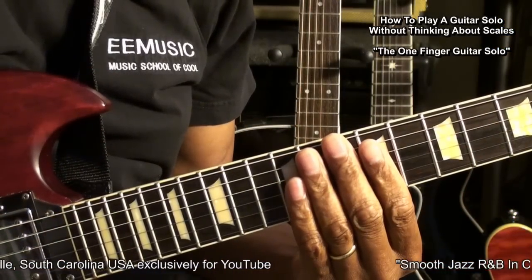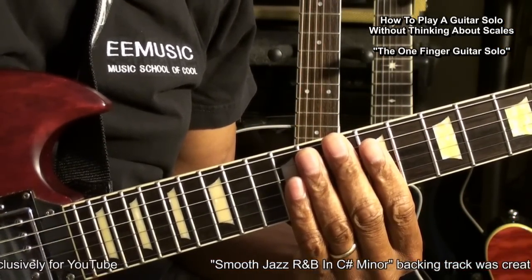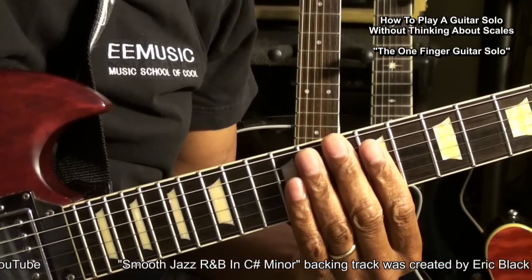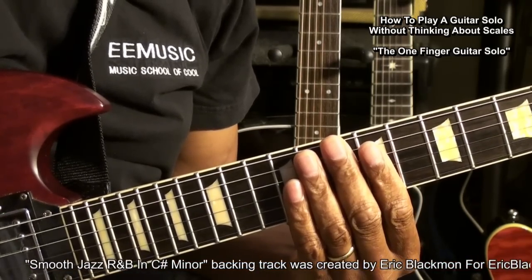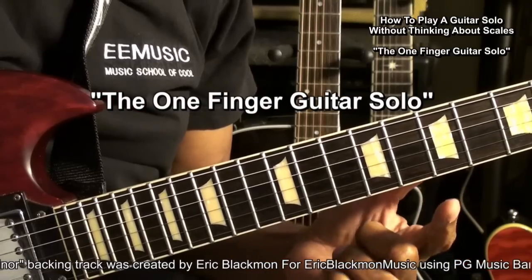Hi, and welcome to another episode of how to play a guitar solo without even thinking about scales. Today we're going to learn how to play a guitar solo with one finger.